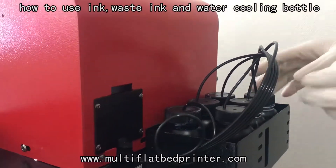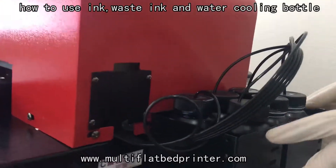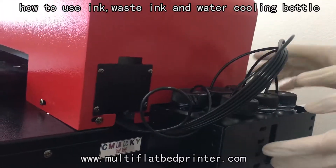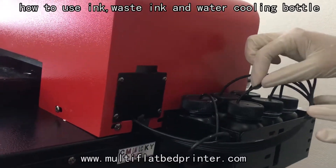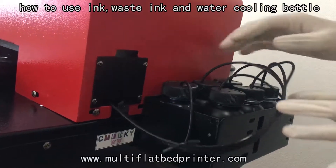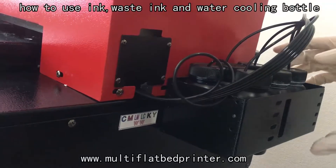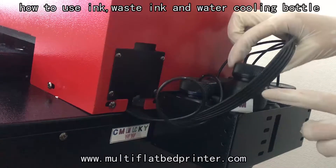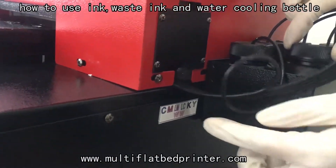After that, we put all the UV ink bottles on the bracket, and we insert the UV ink tube into the small UV ink bottle. When we insert the UV ink bottle, we must notice the order of the ink color.